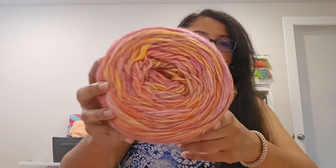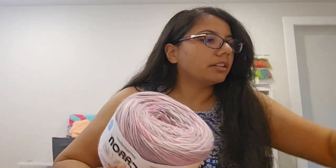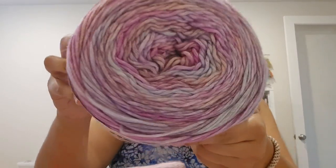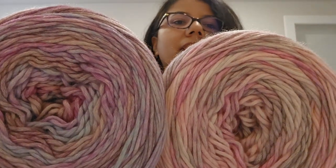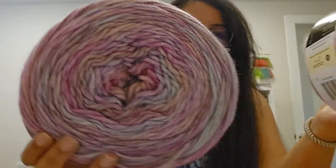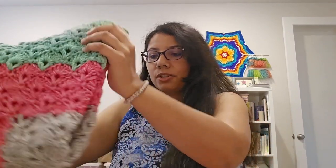I bought two other colorways as well — this one is Pink Grapefruit and this one is Blossoms. These two are similar, but Blossoms has more purples and Pink Grapefruit has more pinks. As you know me, I fell in love with the colors. This was actually my first time using a chain-spun yarn — I hadn't really used it aside from this project I just showed you and the one I'm about to show you.